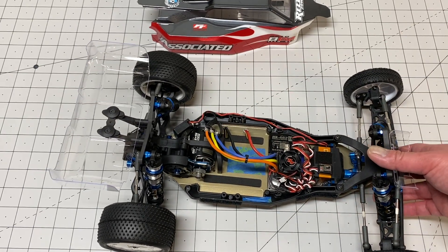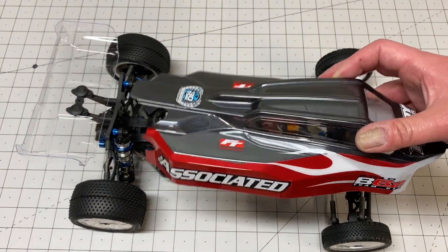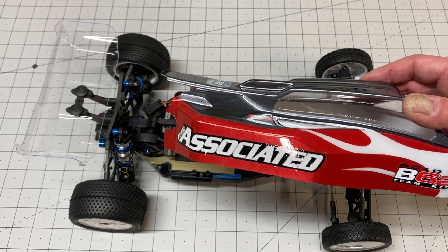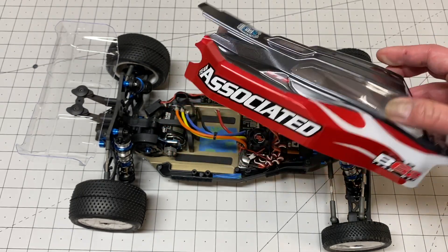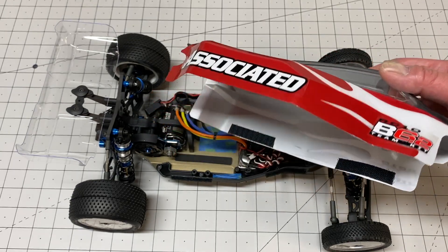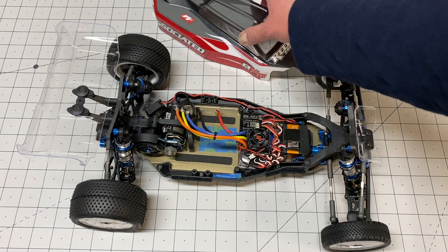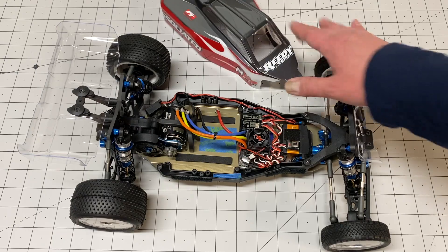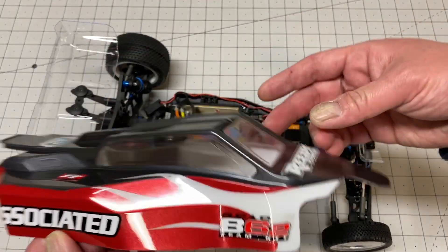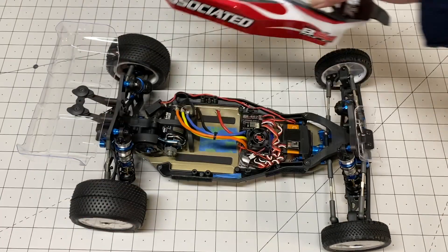That's pretty much it for my build thoughts. I do like the body — the styling is pretty good. I think it's made by Proline now instead of J Concepts. It seems like a medium weight plastic rather than either the lightweight or the really heavy J Concepts bodies they used to run on the B6.1. The paint scheme came out pretty well. It comes with a couple of different window masks so you can get sort of the small windows or the big windows depending on what you want — I run the big windows, maybe I'm a bit old-school.